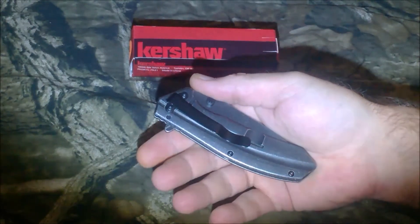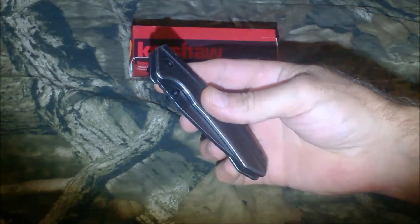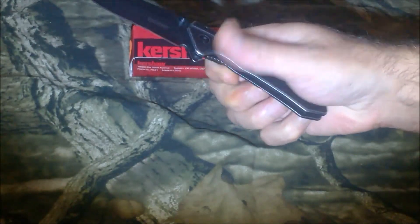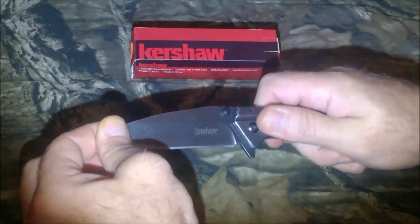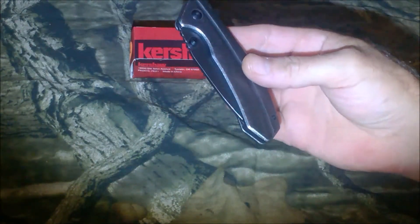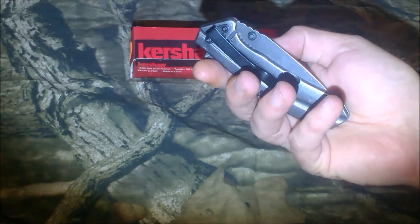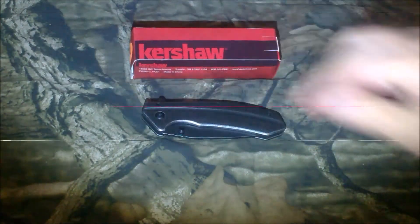I do like the deep-carry pocket clip, and it does have the dual thumb stud so left- or right-handers can open it if you're not using the flipper. The spring assist is awesome — you barely do anything and it gets up there and locks into place with no play left or right. It's actually going for about thirteen dollars at Walmart right now, which I think is the regular price. For a budget EDC folder, I think that's a great option.